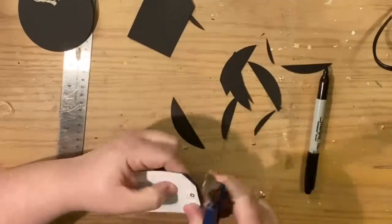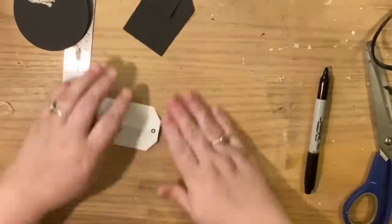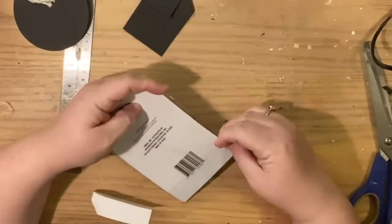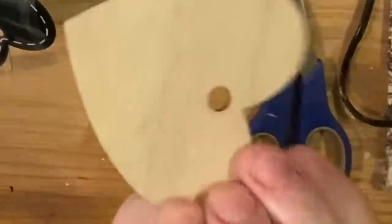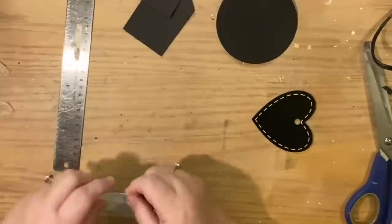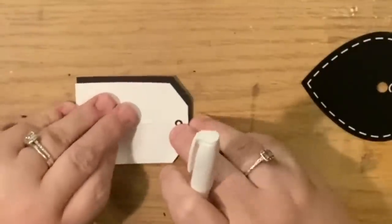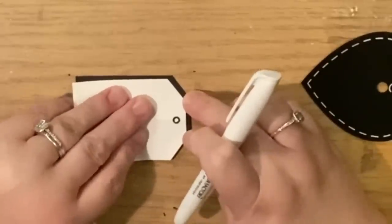I've seen these tag ornaments all over Pinterest for two years, and when Dollar Tree finally started carrying chalkboard tags I was super excited to make them. The other package I wanted to show you — you could cut these down, but they can't be cut as easily, and plus they're already decorated.